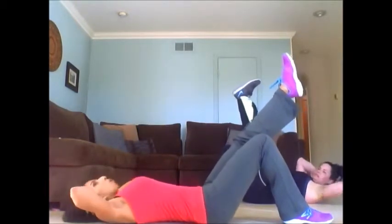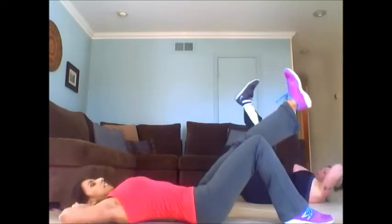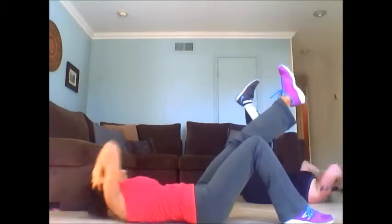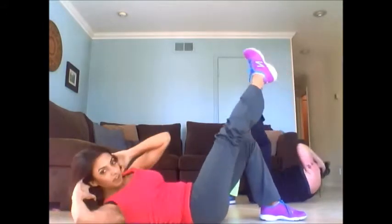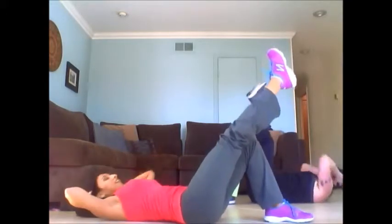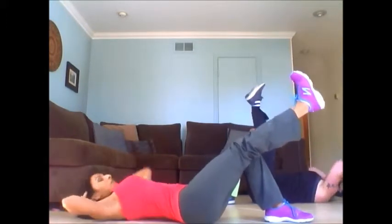Good. One leg up, one leg down. Bring the shoulder in. Twenty. Five, four, three, two, three — switch. Keep going. Five, four, three, two, one.